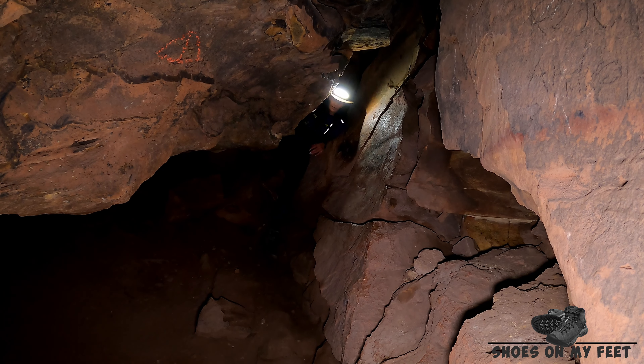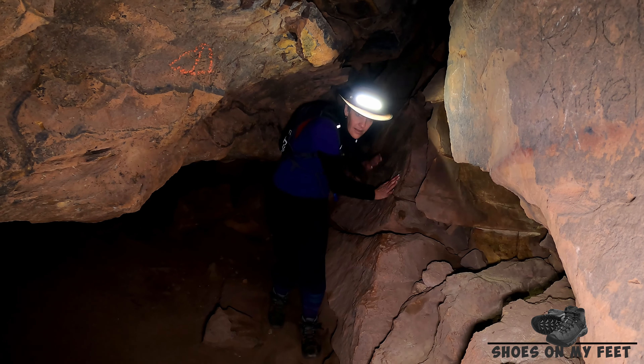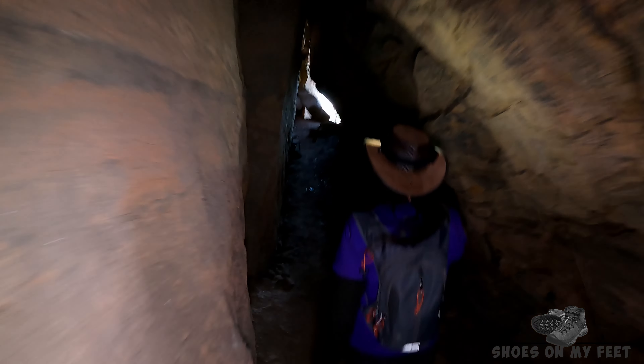So today we're in Mount Victoria. We're going to head out to Pulpit Rock and have a look at the views over the valley. Then we're going to take the path down here to the little zigzag and down to Bushrangers Cave. Let's go!